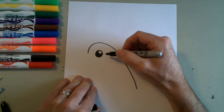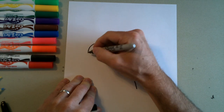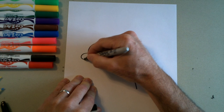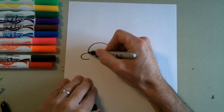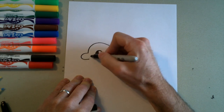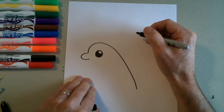Then we're going to draw his nose — it's going to be a U-shape right here. I'm going to do a U-shape like that. Yours might be a little bit longer or skinnier, that's okay. Every time I draw this it comes out different, so it's all right.